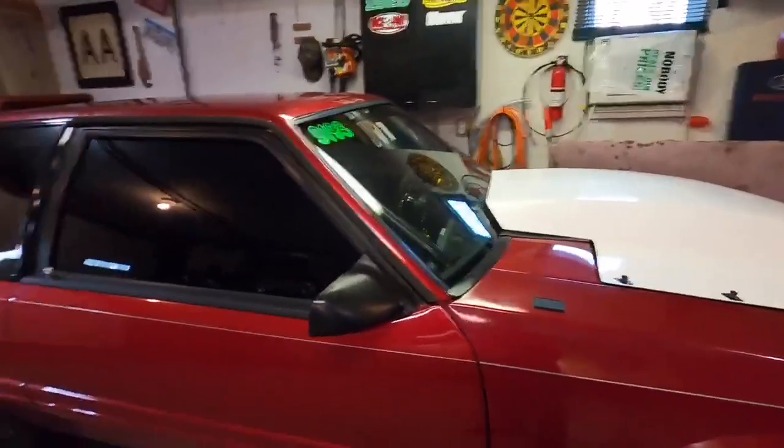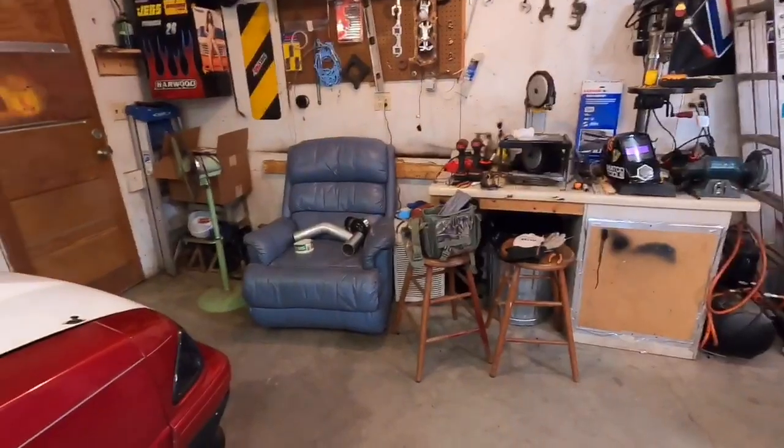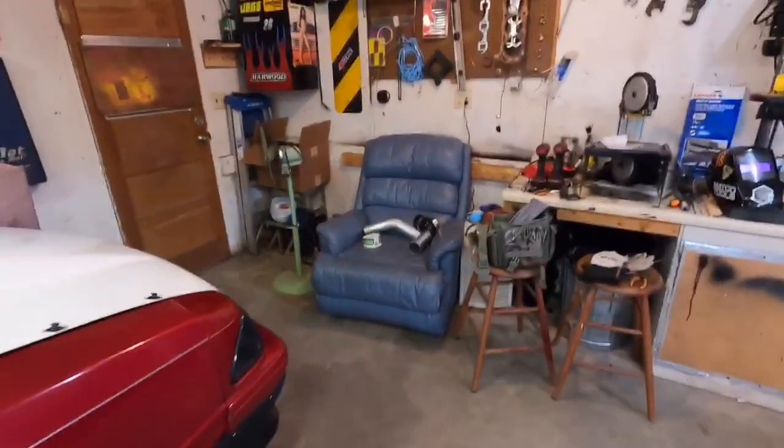What's up guys, it's been a while but I'm back. With this corona stuff everything's been shut down, I haven't done a single thing. As you guys know, I was waiting to weld some pipes over at my buddy Jake's, but some things have happened so we'll talk about that in just a second.